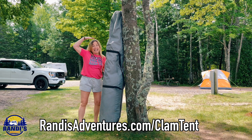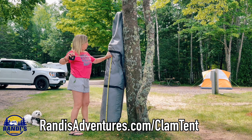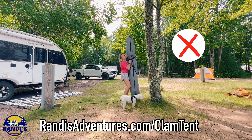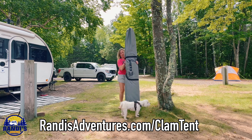I'm 5'2", and this larger clam tent is 80 inches in length — just over 6 feet 6 inches. I bring this up because you're going to need a space wide enough to transport it. If that's going to be a problem for you, I do have a solution I'll talk about in just a minute.